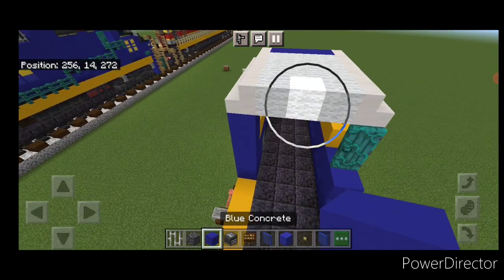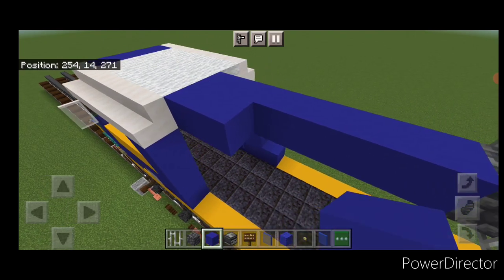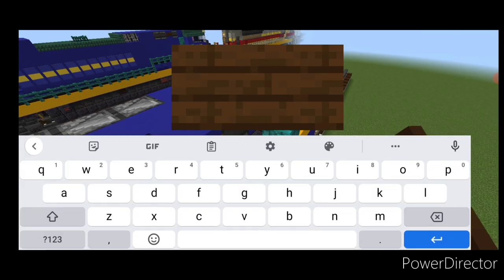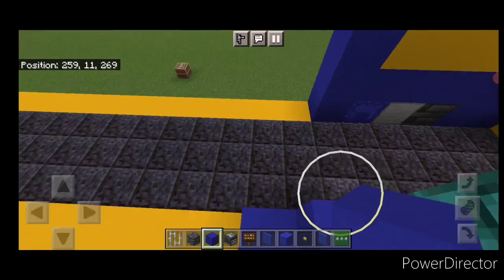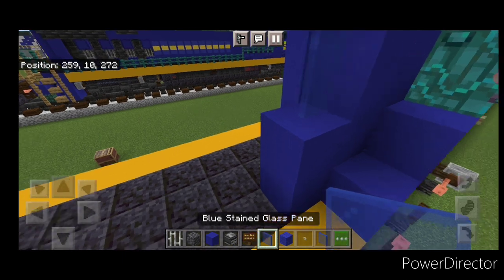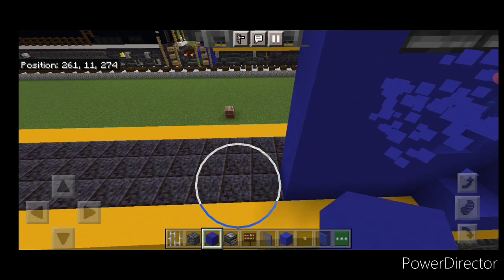Coming off the top of the cab on the back middle, do six blue concrete coming back, then two cobbled deep slate with two iron bars on either side. Up here do two blue concrete, three sideways observers, and a blue concrete. On this side: a blue concrete, a sideways observer, a blue concrete with a dark oak sign on it, then two sideways observers and a blue concrete. Come up under here and put a column of four blue concrete, then another column of four, then two with two blue stained glass panes above it. Put blue concrete behind the stained glass panes, then fill in the whole rest of this side with blue concrete, four high, to the back of the iron bars.